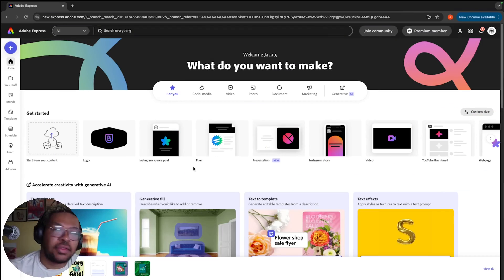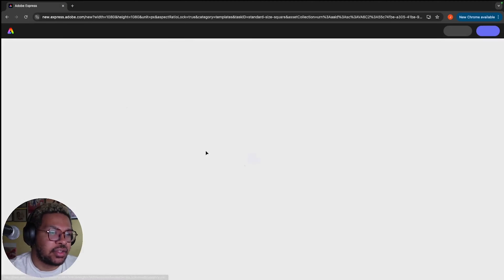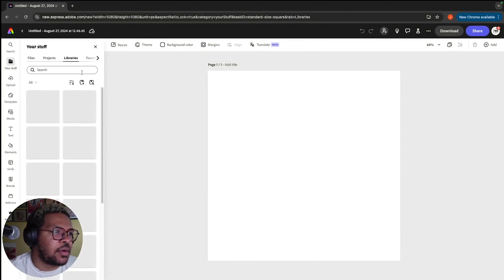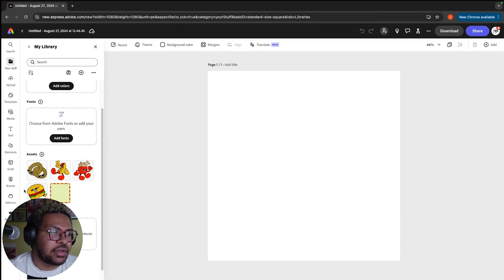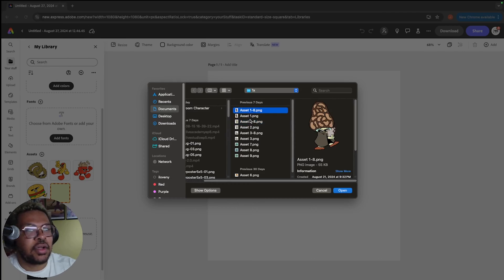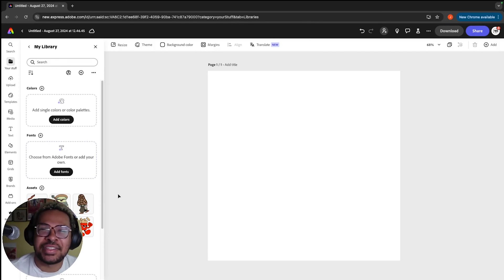Here in Adobe Express, there are a lot of different options to create promotional assets or aesthetically pleasing Instagram posts. I like to start with a blank canvas by clicking the plus sign and choosing the square format for Instagram. We can go over to your stuff, into our libraries, and under my libraries we can add more assets. I have access to all the assets I exported in the previous video, so let's import those in — I decided to import the high quality PNGs because they're just a little bit easier to work with for this project.